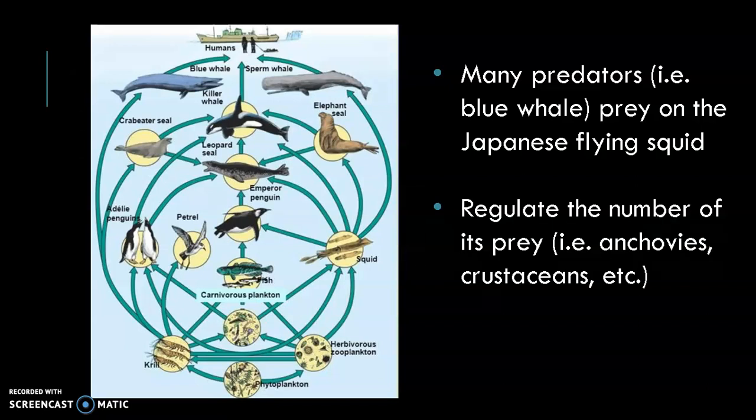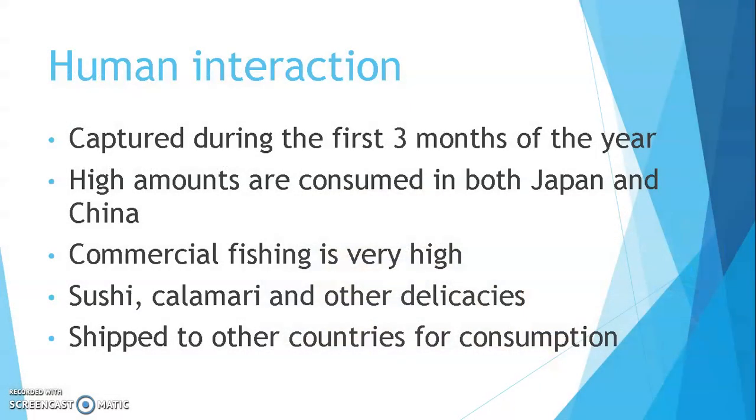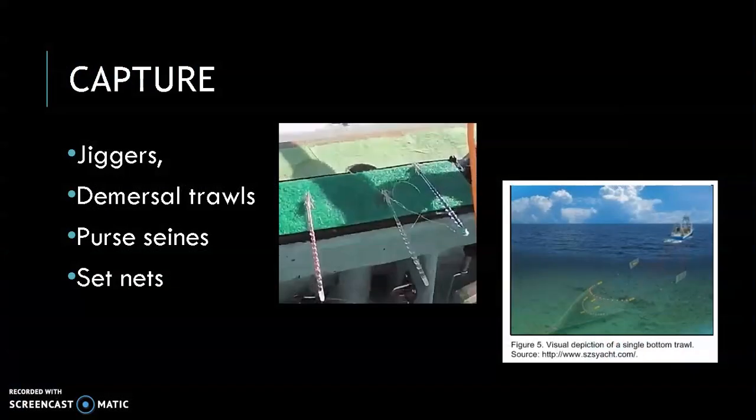The Japanese flying squid is a source of livelihood, a source of food, and because of this it is also being imported and exported. High amounts are consumed in both Japan and China, so commercial fishing for them is very high. They are used for sushi, which is a big part of the diet there. The abundant amounts are also shipped to other countries for consumption, including the US. They are mainly captured in the first three months of the year; however, to keep up with demand, the process continues all year long. Fishing gears used to capture the squid include jiggers, demersal trawls, purse seines, and set nets.